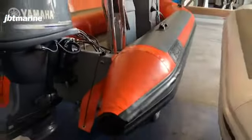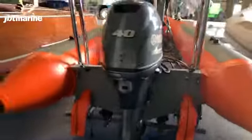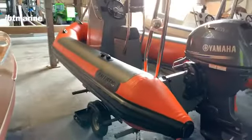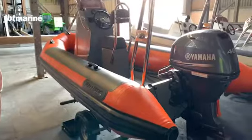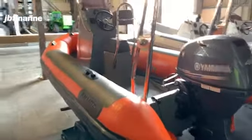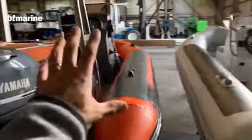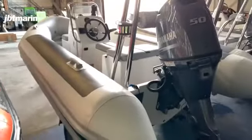All lighting is LED. All the tubes are a heavier grade PVC for this country, which is slightly easier to work with on a boat like this in case you need any repairs. This one is fitted out in club colours, but we have one also in the standard colour scheme.